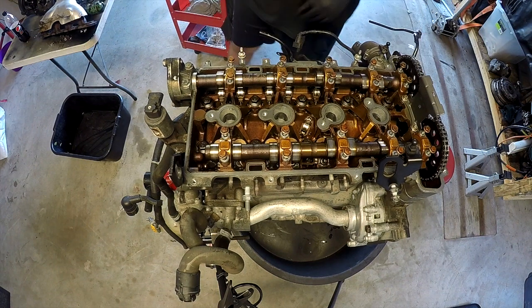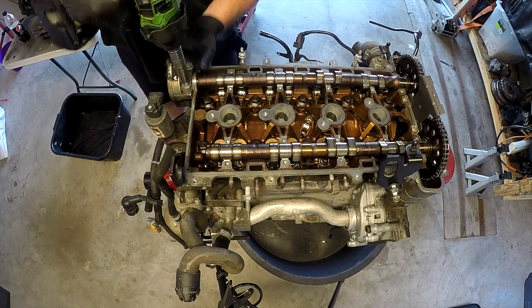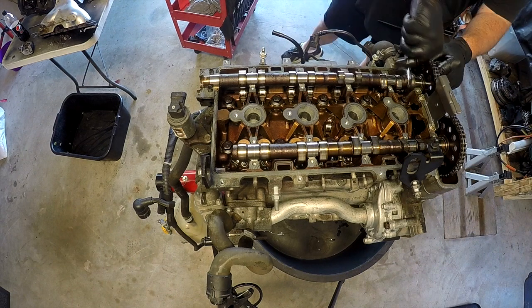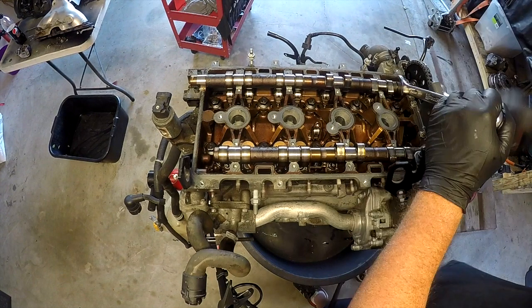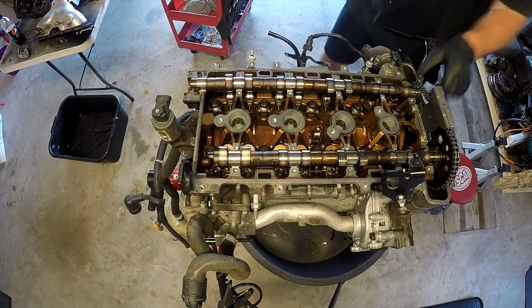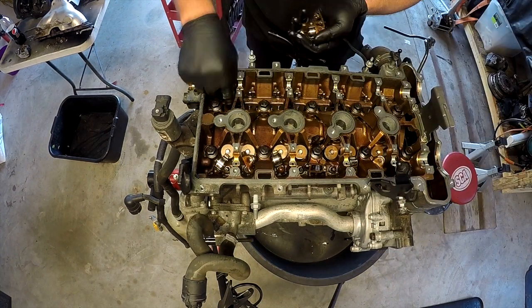With the rocker cover off we can remove the camshafts. I'm just removing the bearing caps and then getting the camshafts themselves out. I wasn't too worried about getting things out in the correct order because at this stage I wasn't sure if I was going to keep this engine. Here removing the cam gear — these are incredibly tight so you may need a breaker bar. And there's the intake and the exhaust cam.